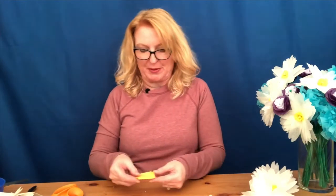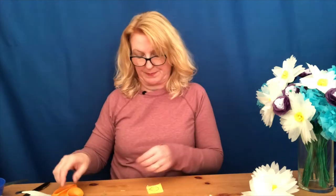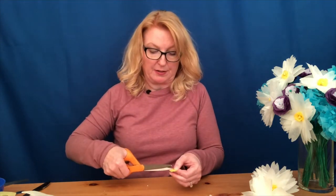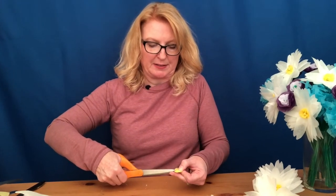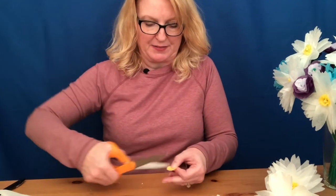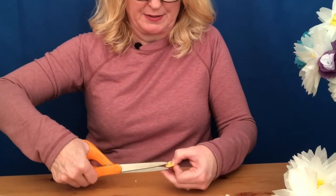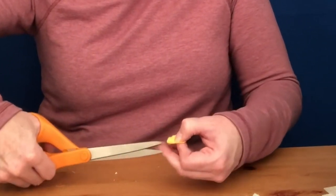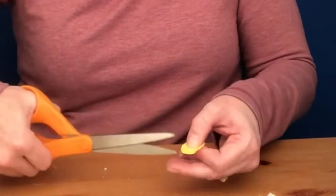For the center, we want about five layers of tissue — a little more or less is fine. Trace your quarter and cut that out. For the center pieces, make notches all the way around the edge — tiny little clips about an eighth of an inch in all the way around — to give those middle petals just a little bit of a frill.